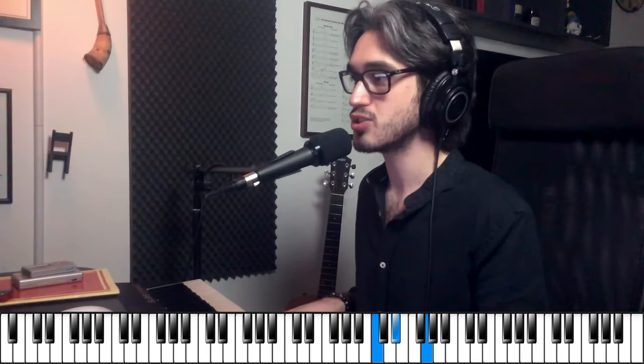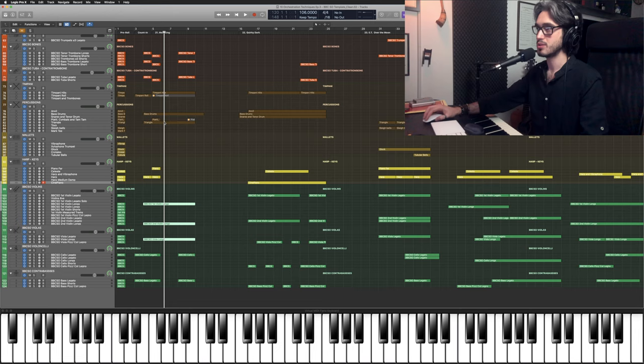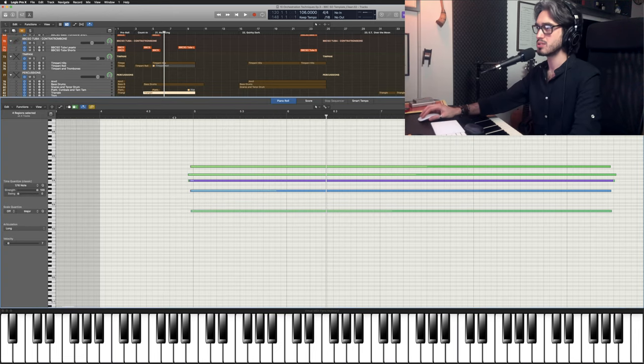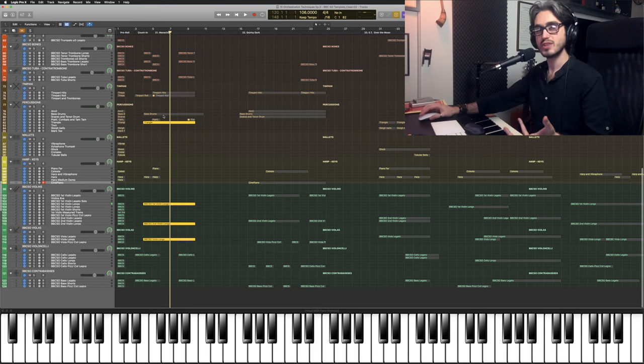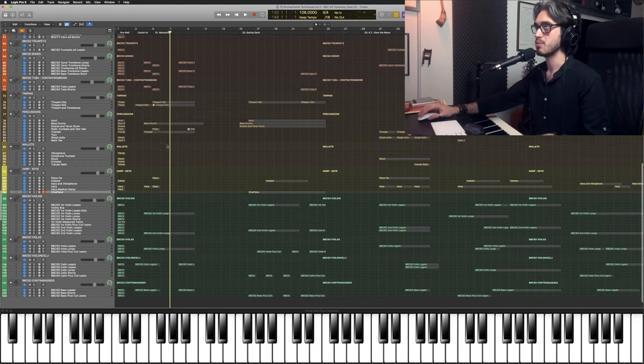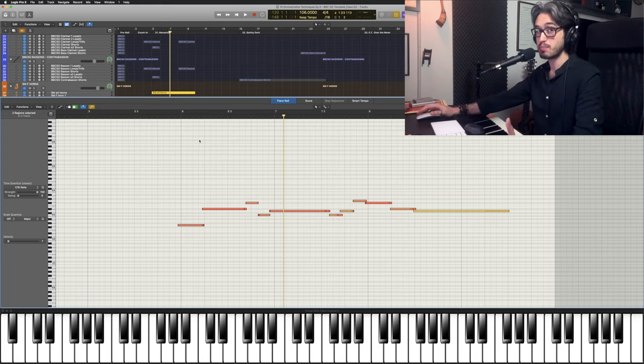After this we have a sustained C minor chord in this register being played by strings tremolo — violins up here and violas on the low G — and on top of that we have triangle playing trills. Triangle is very subtle but it does help to create this kind of vibe I'm going for. And our melody is taken by French horns in this register, which is very powerful for them and they're playing with a lot of force with very high dynamics.